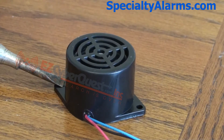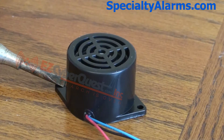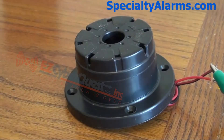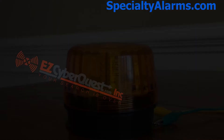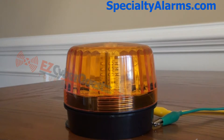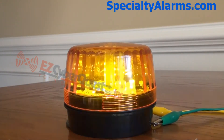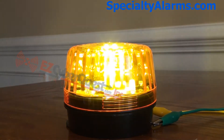The speaker turns on or off in various output settings.